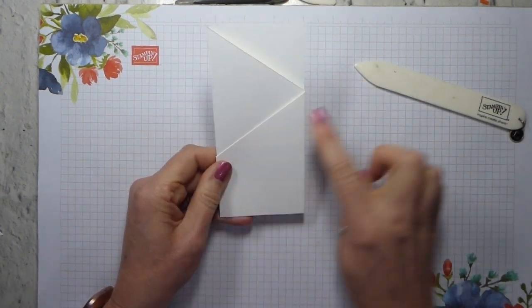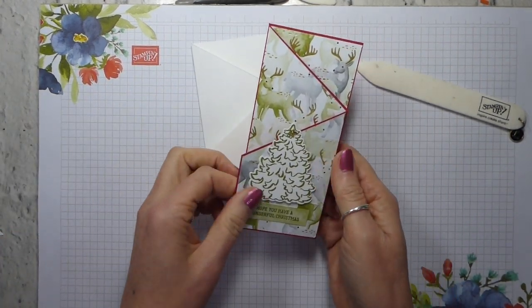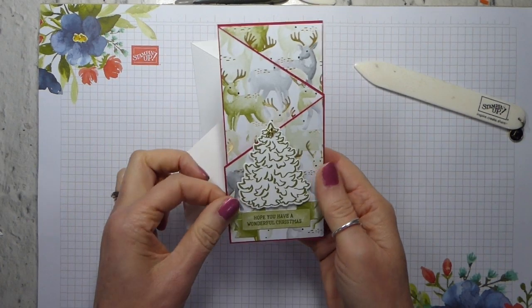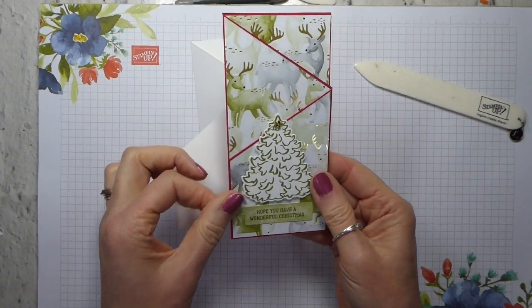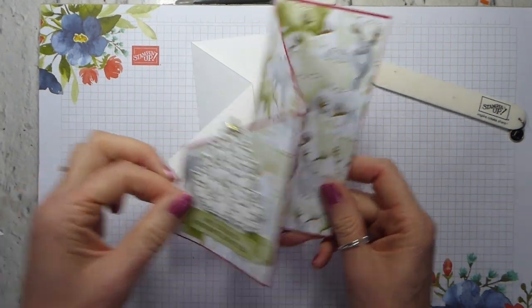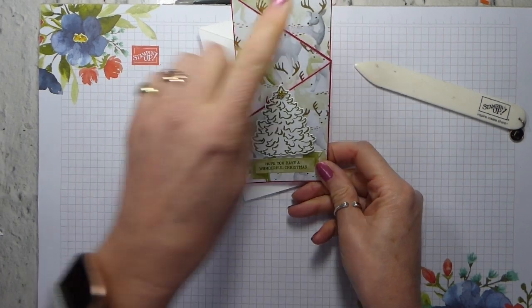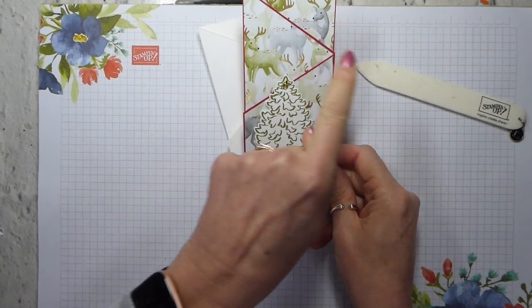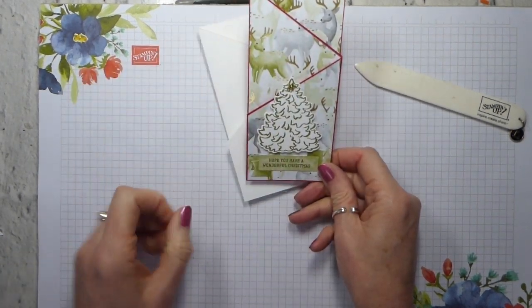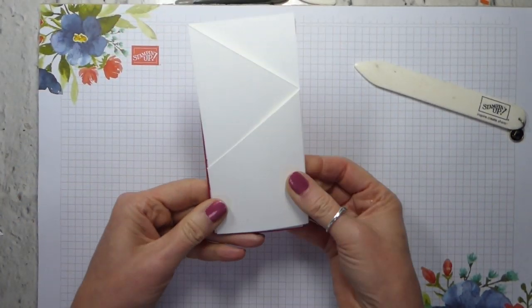And then we have this — you get that lovely angled piece. And you can then make a card like this. This is just a very simple card using some of the Most Wonderful Time product medley pieces, so you get that lovely look. You just use the same angle on your pieces of designer series paper. So that's our first card.